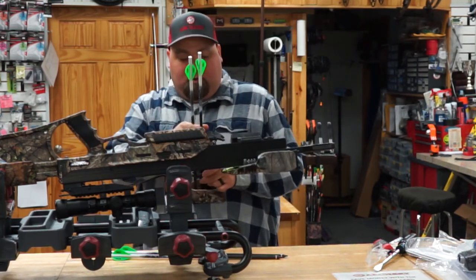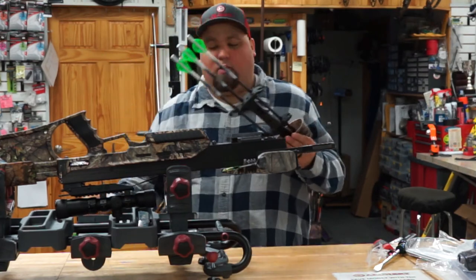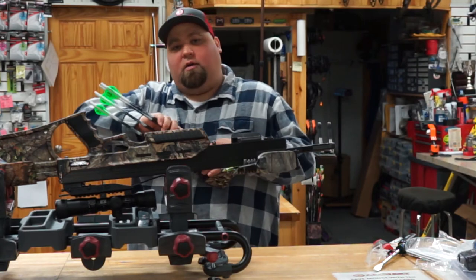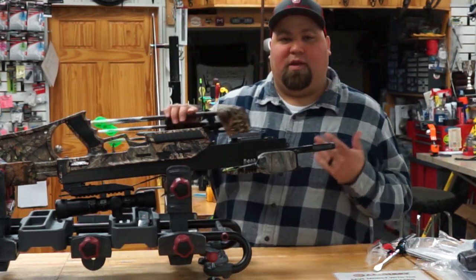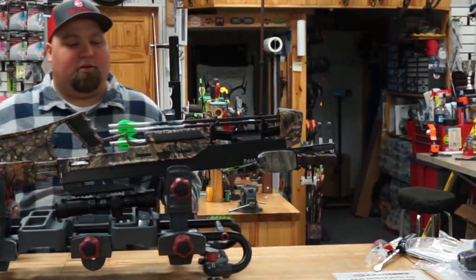We've got our field points on — not real exciting, not real challenging. We're going to throw these all in the quiver. It's a four-arrow quiver. The bow we're working on is the Mossy Oak Backcountry camo, and they also offer this 440 in a black version. Price is still the same, $1,399. Tighten that and you're just about ready to start shooting.